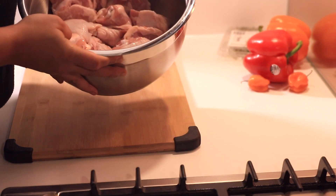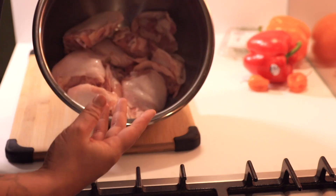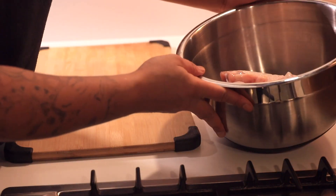I'm gonna start off with some washed chicken thighs, washed in some vinegar and water — let it soak, swish it around, rinse it off.